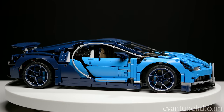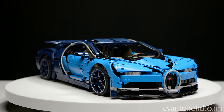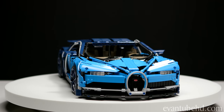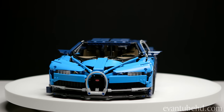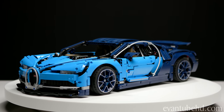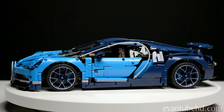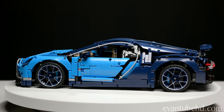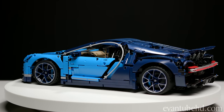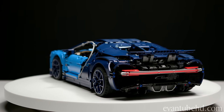The 2019 Bugatti Chiron costs about $3 million. They plan to make 500 of these cars, and the top speed is listed at 261 miles per hour, though one was reportedly clocked at over 300 miles per hour. It has an 8-liter quad-turbocharged engine with 1,500 horsepower that can go from 0 to 60 in about 2.5 seconds. This is currently the fastest production car in the world.